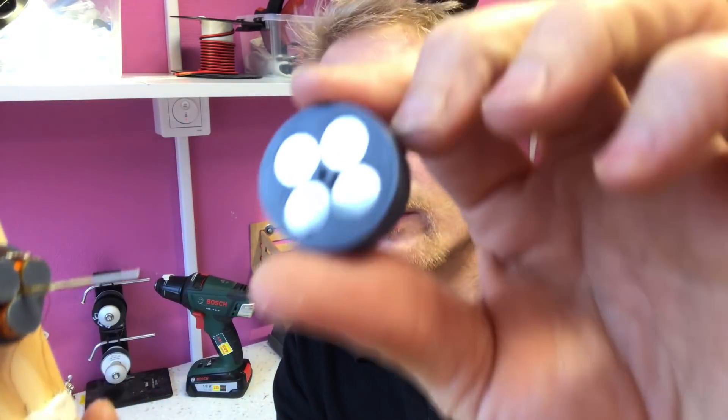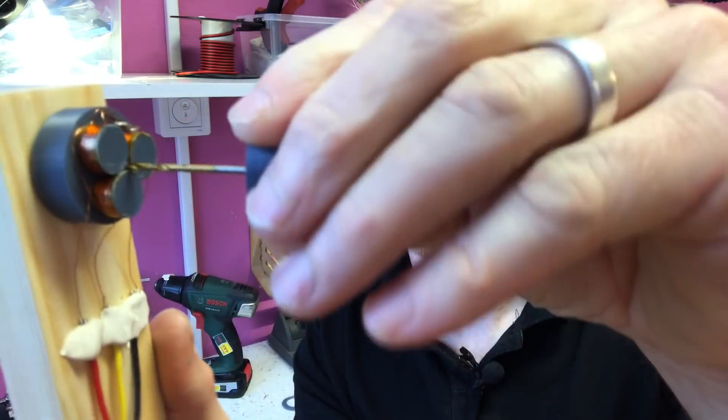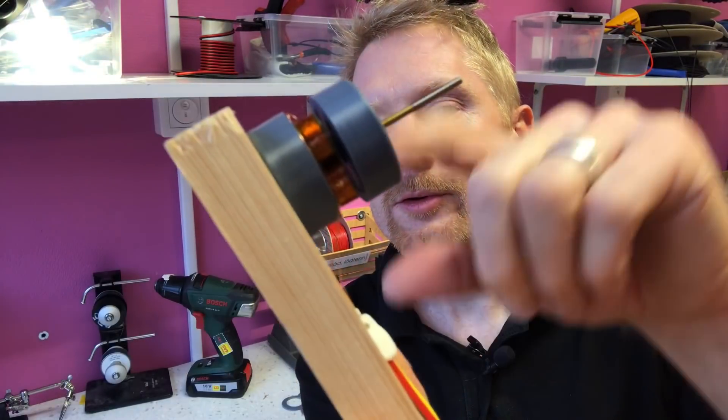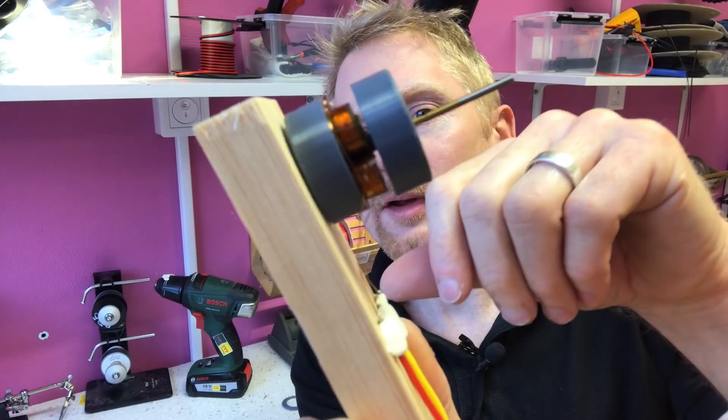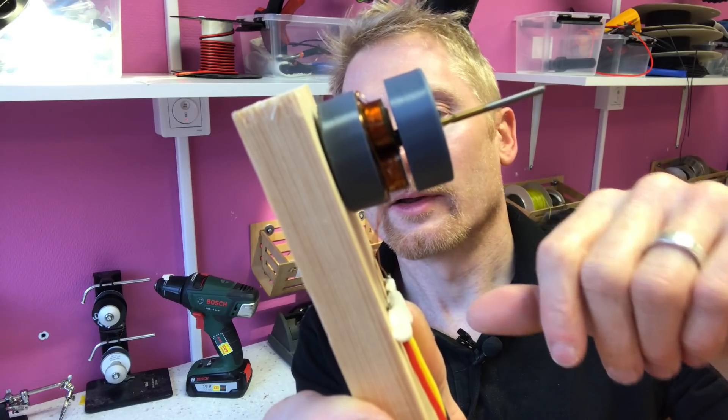There's a small notch on the rotor here in the middle that keeps the distance between the two parts. So you should have a slight distance between the rotor and the stator — like that.